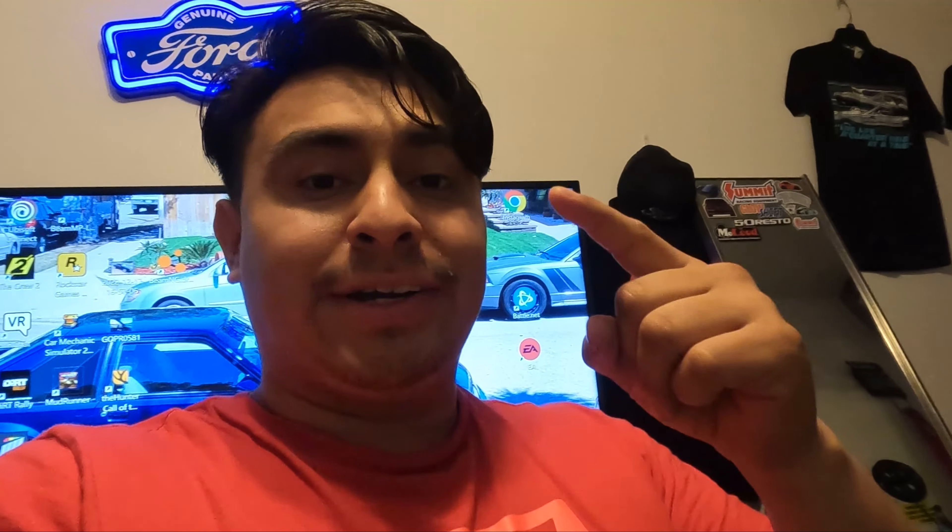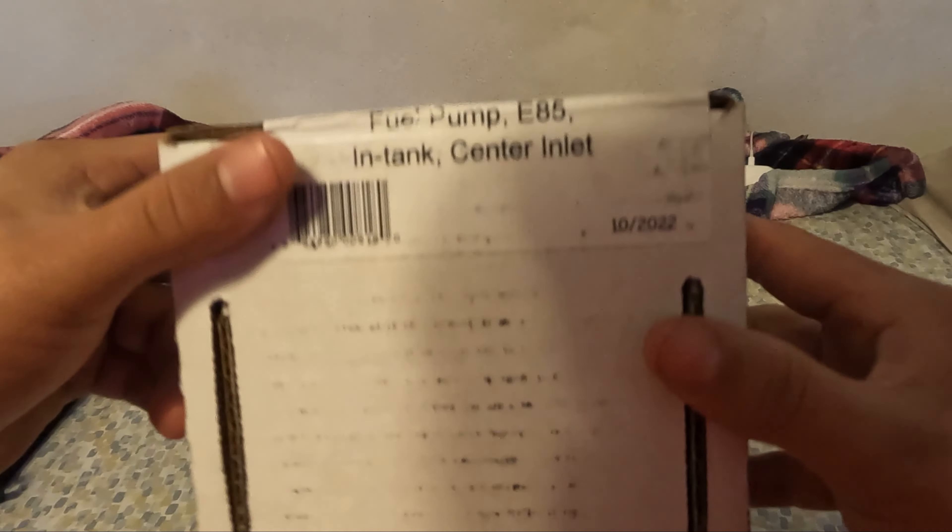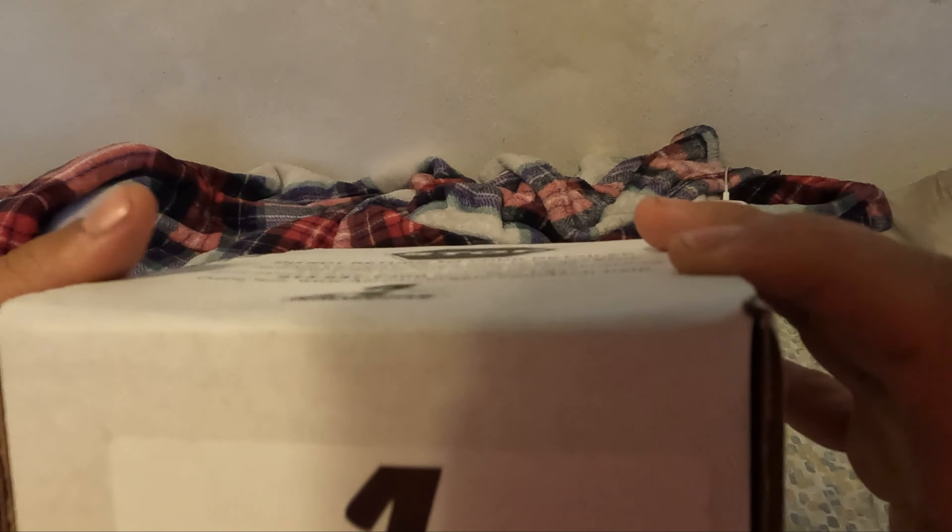Today's video is going to be a little different. I usually do a vlog style where you can see me, but today it's going to be a POV — I've got you guys on the GoPro head strap so we can do this together. We're unboxing the Aeromotive 340 pump, which is also E85 compatible. So if you want to get your Fox Body closer to running E85, here's one step closer.